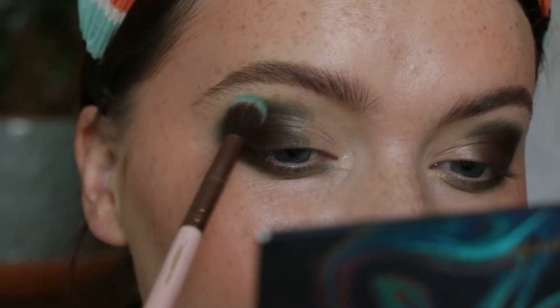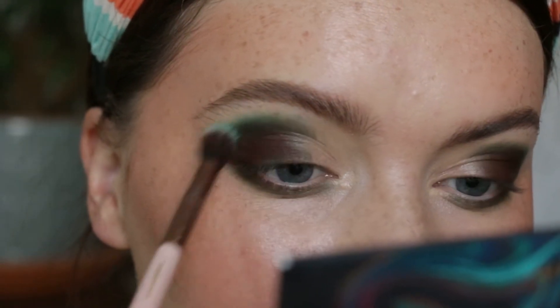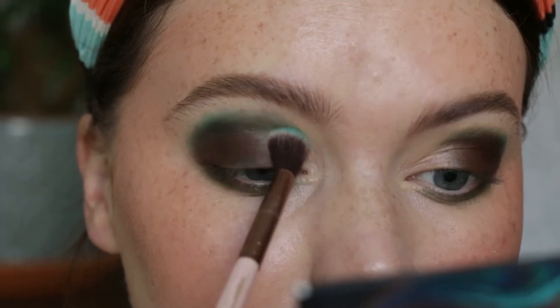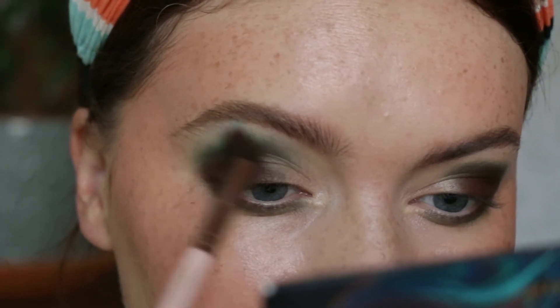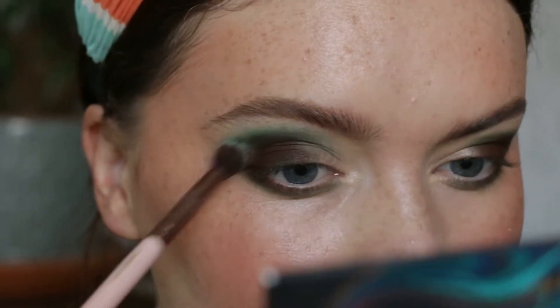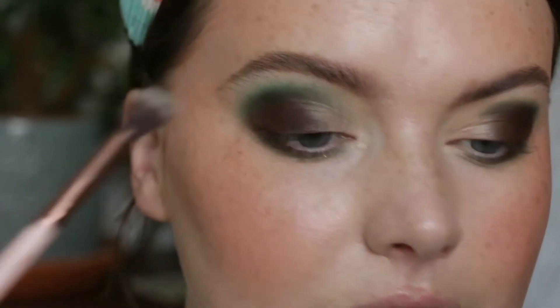Then with a really fluffy brush I'm taking a little bit of 'Dazed' — just a very small amount — to buff out the other green shade, but I didn't want too much because it's not a very earthy tone. So it's just a little bit to help blend, but not too much.